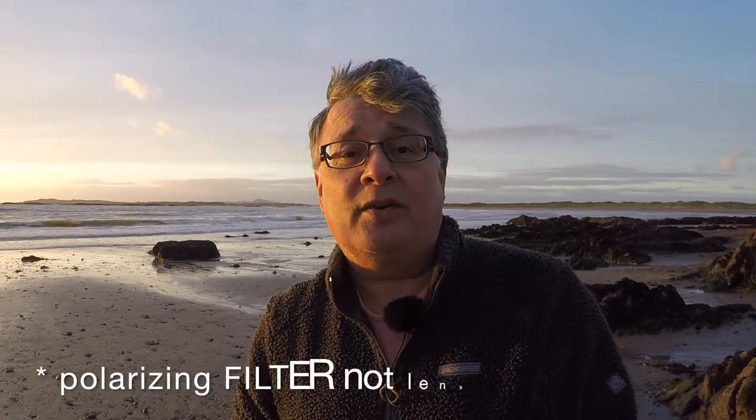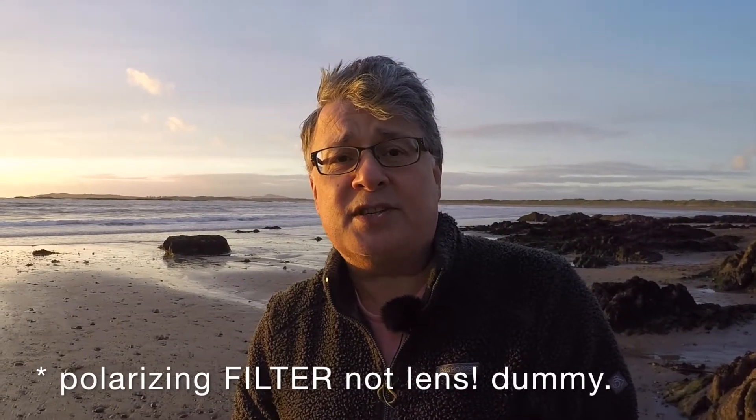ISO 100 of course, got a polarizing filter on, and what I'm going to be doing is focus stacking, because my foreground — you can probably see those little bits of seaweed down there in the picture — so I'm probably going to take four focus points out to infinity. I'm also bracketing each one because I want to make sure that in post I can get exactly the right exposure to bring it all together nicely.